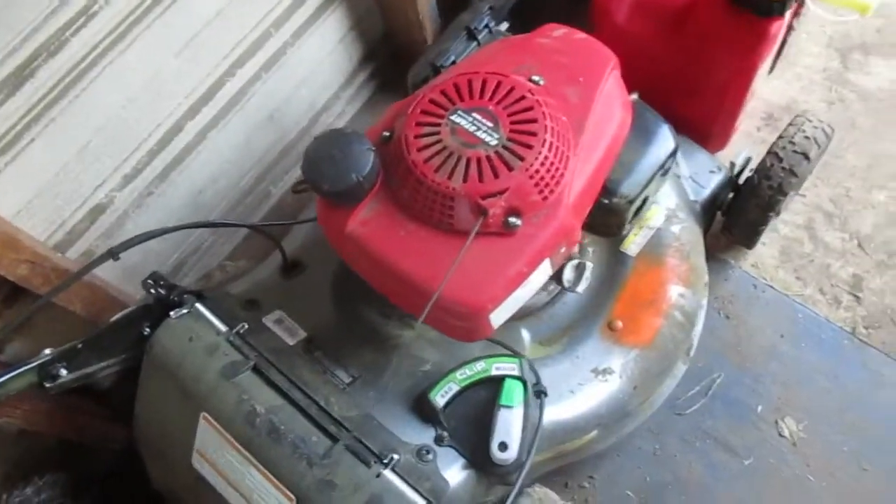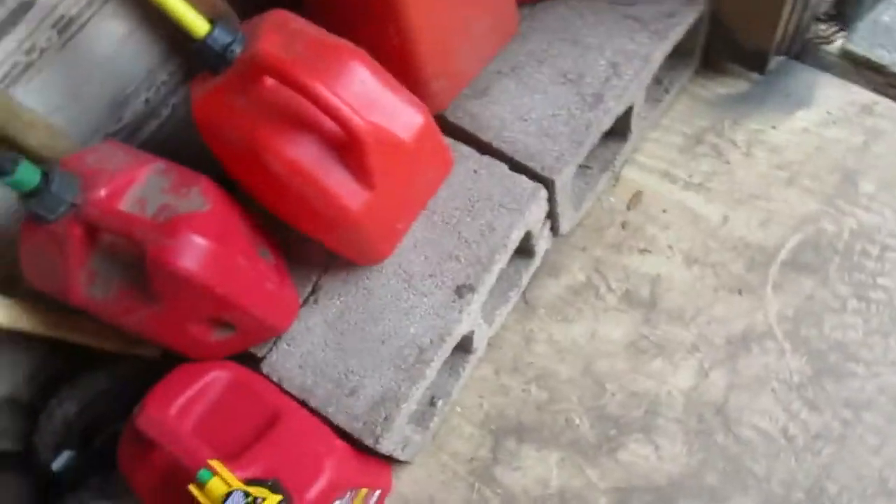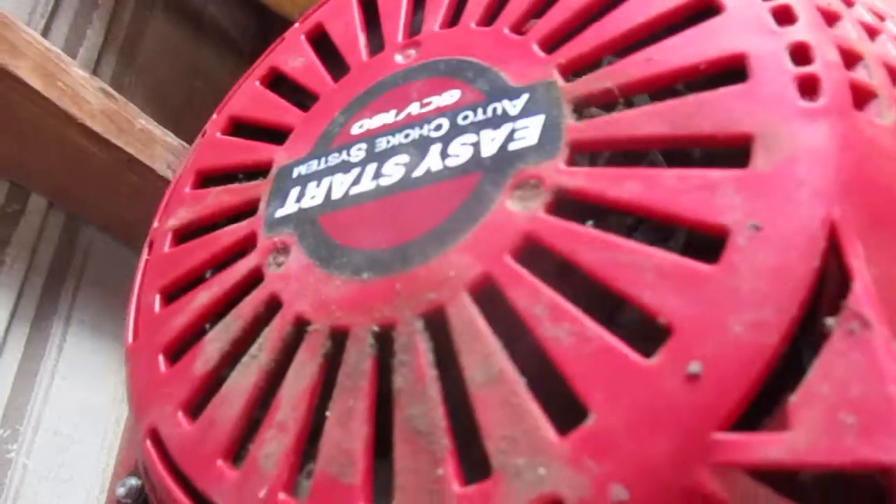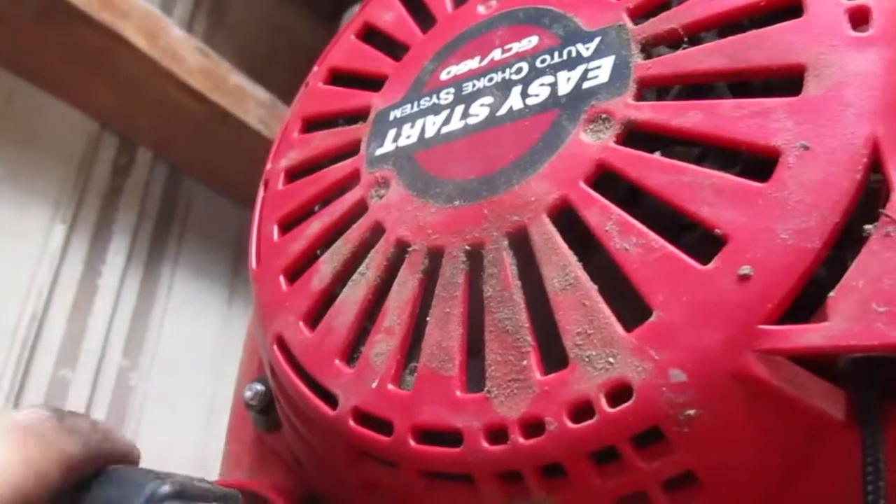I wanted to tell you something about the HRR 216 VYA mower — great mower, absolutely great machine. The fuel just amazes me. You can see there's just a lick on the bottom, so running this at full speed and doing all the mowing...